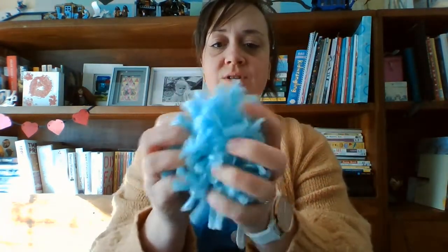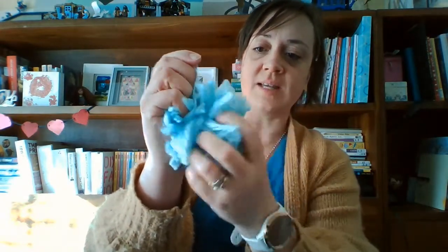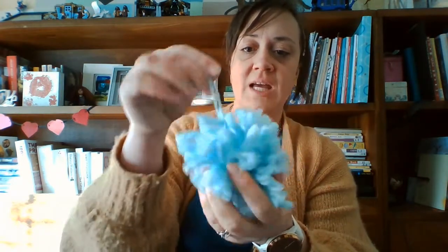Now all that's left to do is give your pom-pom a good fluff up. If you want to, you can always have a go at trimming the pom-pom so it's nice and even, or you can leave it nice and shaggy and fluffy. And I'm going to show you a few different ideas of things that you can do now that you have a pom-pom.